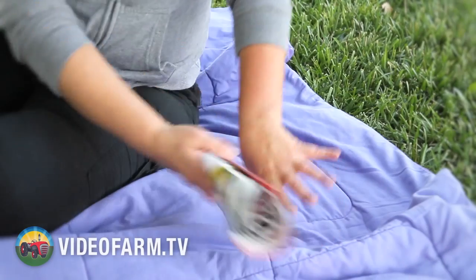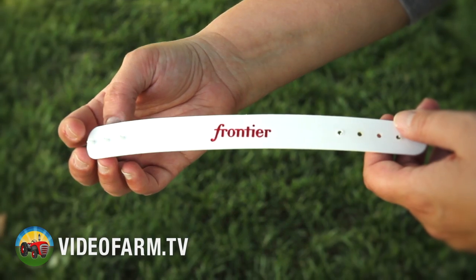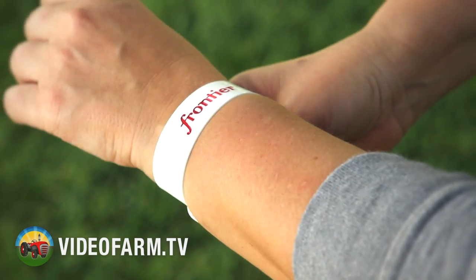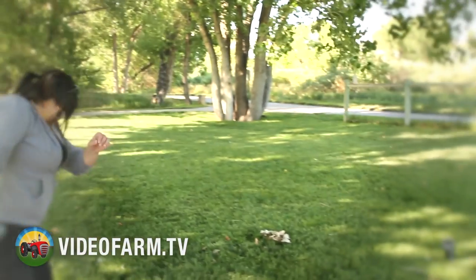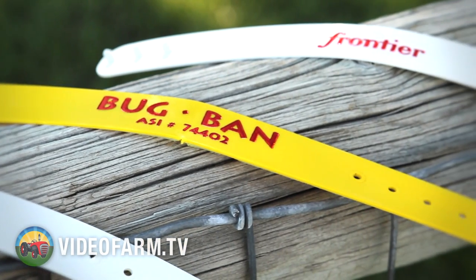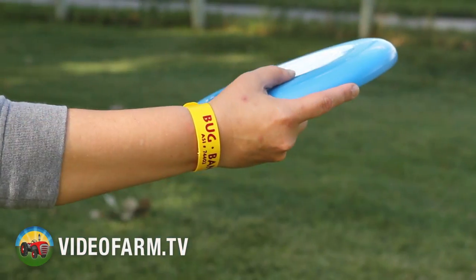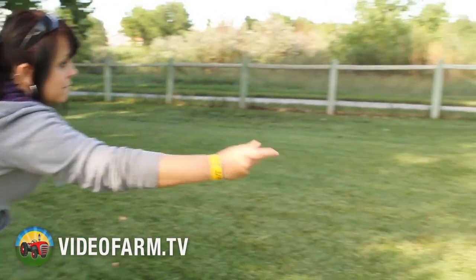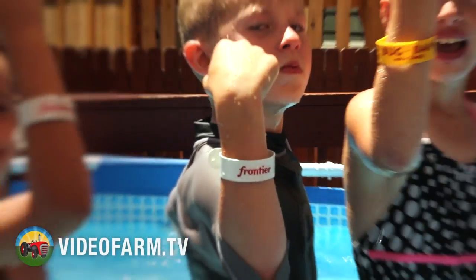Don't let mosquitoes take a bite out of your summer promotions. Our non-toxic, DEET-free, environmentally safe bug band mosquito-repelling wristband eliminates the need for messy lotions and oils. Made in the USA from recycled materials and safe for the whole family, the bug band will not stain clothing and lasts up to 40 hours. Best of all, water and perspiration will not reduce its effectiveness.